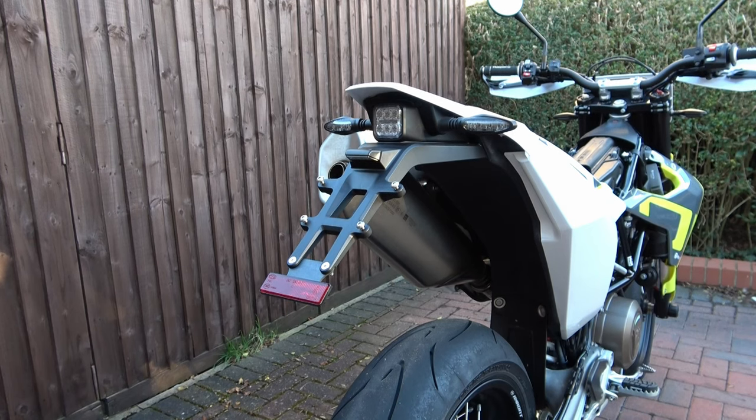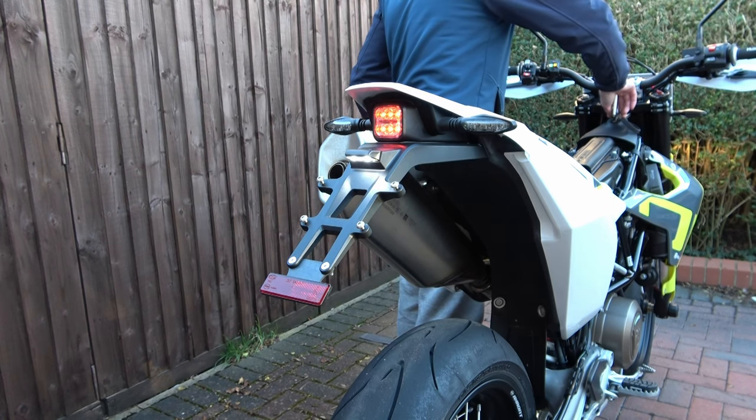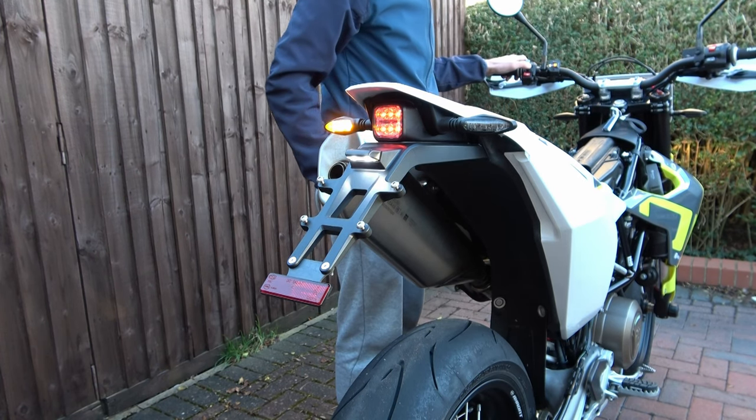So there we go — that's everything installed. Now we just need to check the rear light, the indicators, the brake light, and the light for the license plate.